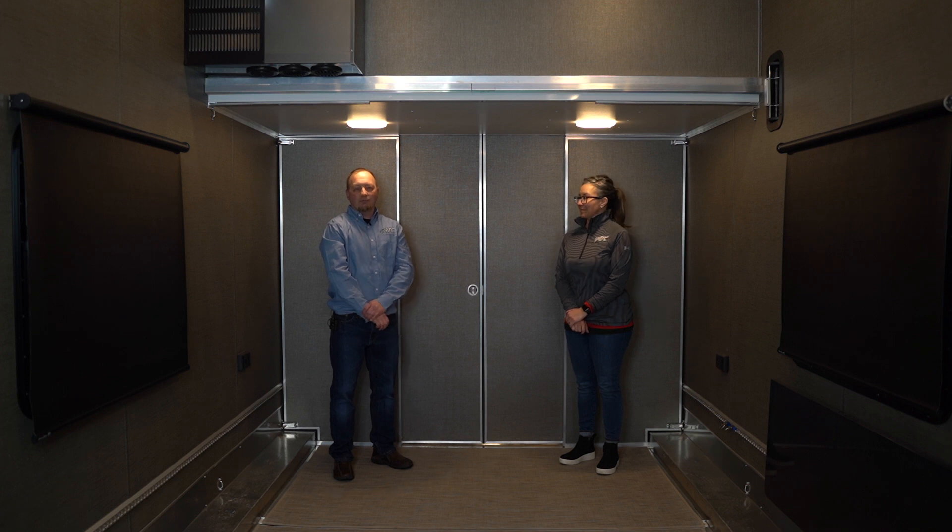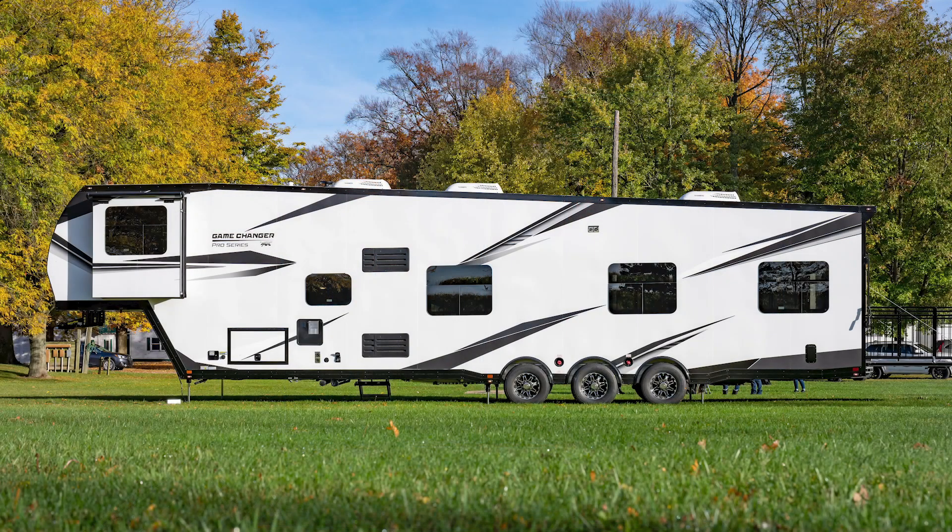We're going to demonstrate today how to move our partition wall. Moving a partition wall is a brand new feature for our 2021 models. This happens to be on the 4528 fifth wheel.